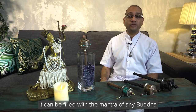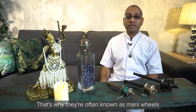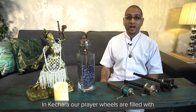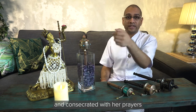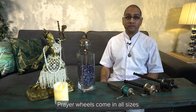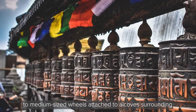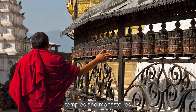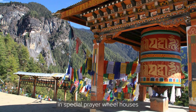A prayer wheel can be filled with the mantra of any Buddha. Most prayer wheels are filled with the mantra of Chenrezig, Om Mani Peme Hung — that's why they're often known as mani wheels. In Kachara, our prayer wheels are filled with the mantra of Vajrayogini and consecrated with her prayers. Prayer wheels come in all sizes, from small handheld ones to medium-sized wheels attached to alcoves surrounding temples and monasteries, and even larger ones installed in special prayer wheel houses.